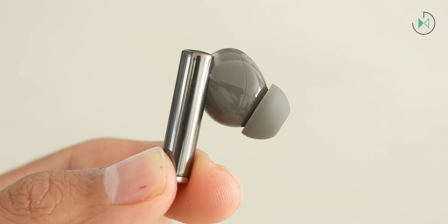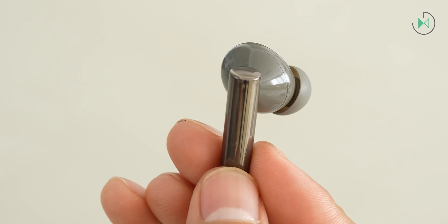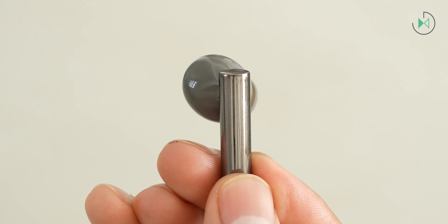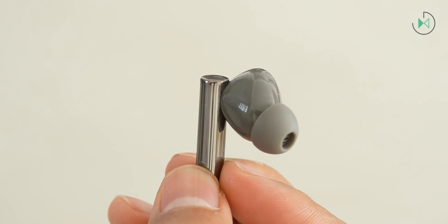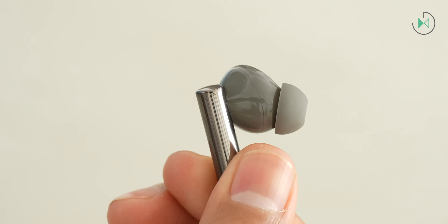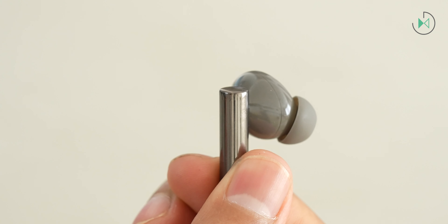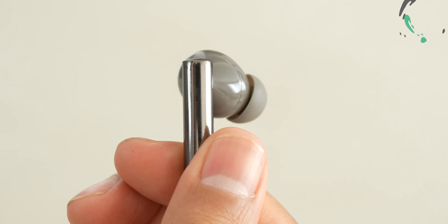Now let's talk about the controls. They have a touch panel on the top of the outer tube. It only supports taps — not swipes — so it's not that advanced in that sense. Through the app, you can configure the controls individually for the left and right earpiece, which gives a little more versatility, but only supporting taps does result in a narrower range of options.